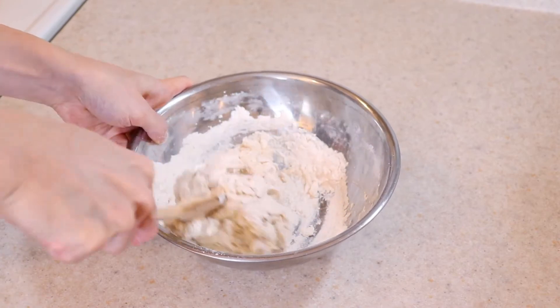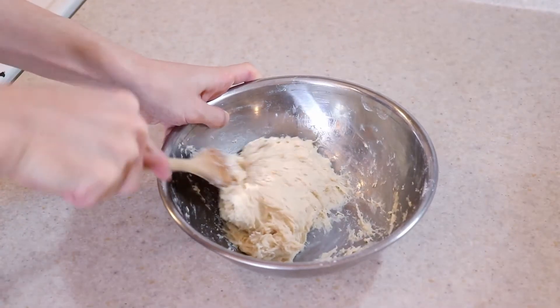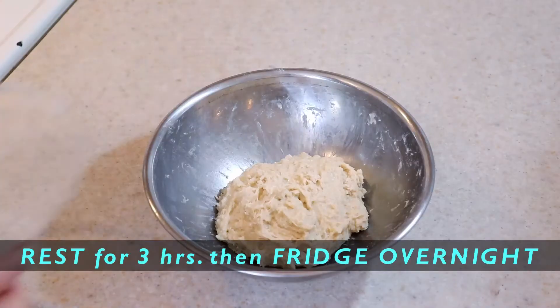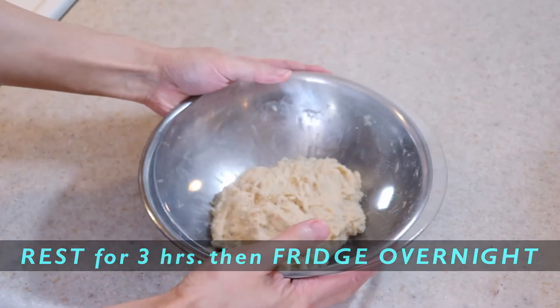For a no-knead method like I'm doing today, cover and let it rise in a warm area for three hours, then put it into the fridge overnight to allow time for the flour to hydrate and the gluten to develop.